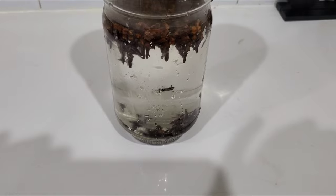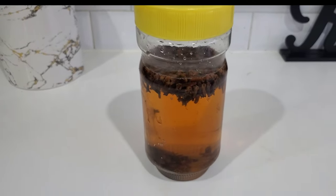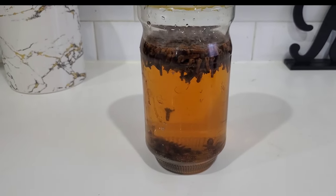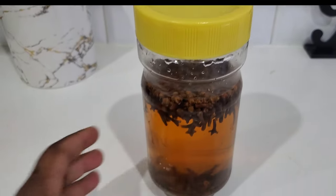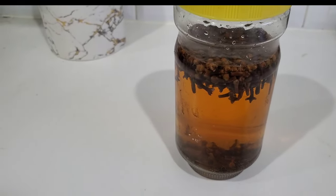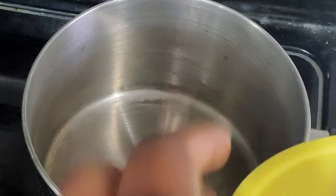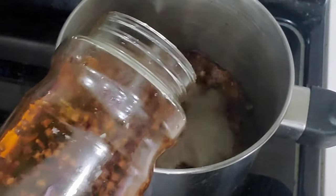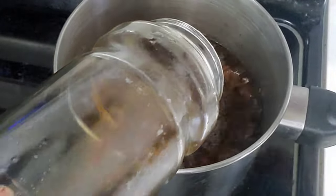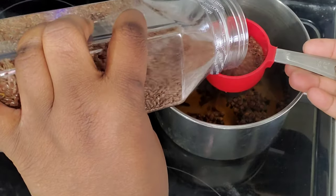I'm going to keep it on the counter for 24 hours. This is the next day. If I was making cloves water I would just drain the cloves water and add my essential oil, but since I'm not just making cloves water, I'm going to transfer it to my pot.